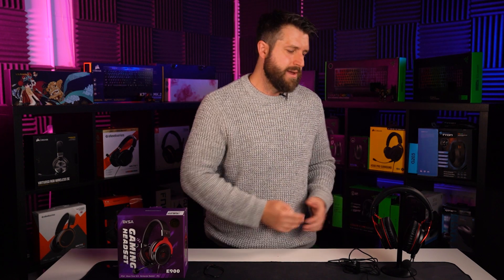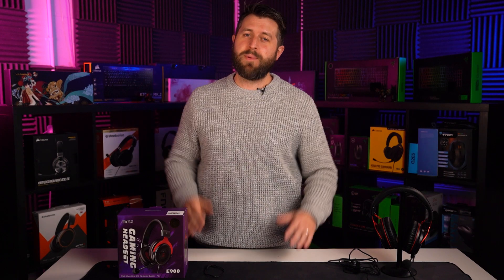Thank you for watching — please subscribe to the channel, subscribing really helps us. Hit the notification bell so you never miss another review, and give us a thumbs up. Get in the comments: is the Exa E900 a headset you could see yourself buying? Do you like budget headsets? Let me know.